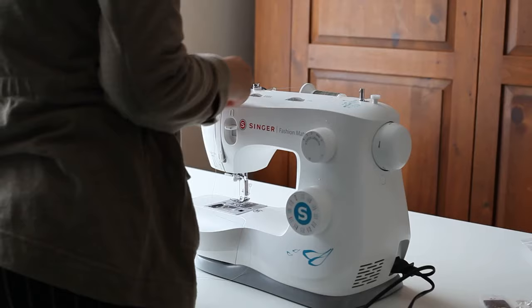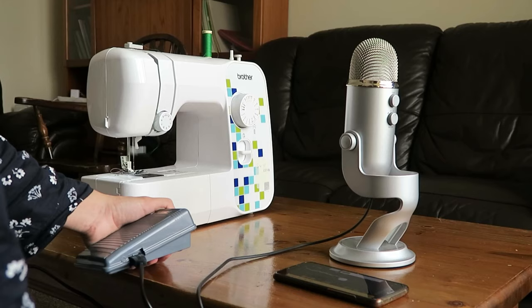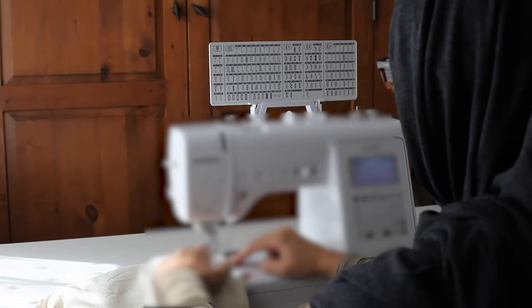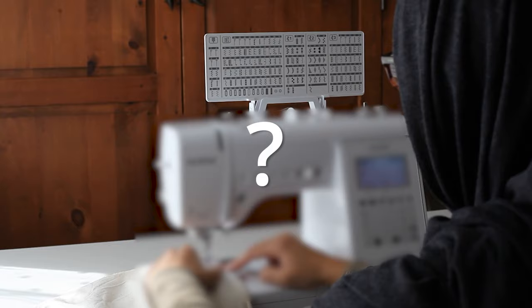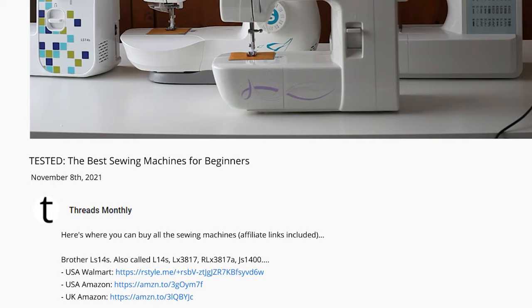My tests looked at how easy the machines were to thread, whether they could sew through tricky fabrics, how noisy they were, and much more. I've got a surprise bonus test at the very end. I've put links in the description below to all the sewing machines mentioned, and if I can negotiate any special discount codes I'll put them there too. If you can't find the description, just go to link.threadsamanthvy.com/beginner-machines. If you find this video useful, please consider buying through my links — it basically gives me a commission at no cost to you. If you're in a rush, skip to the timestamp to see my final picks.